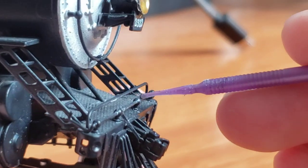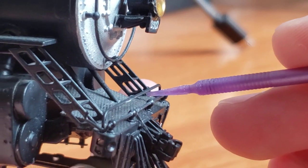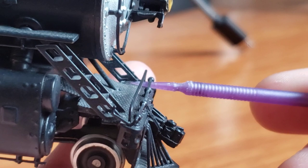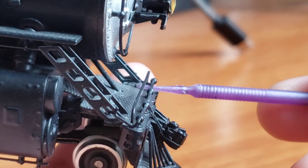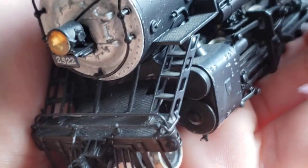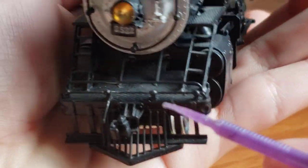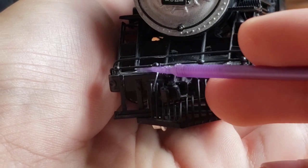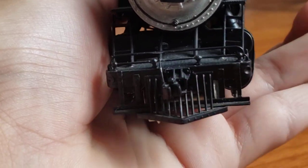You can see how the ladder is just free-floating off the pilot — it's just kind of broken off there, as well as on this side too. You can see how the ladder here is just broken off in the front.